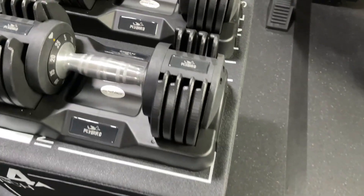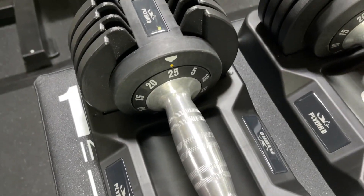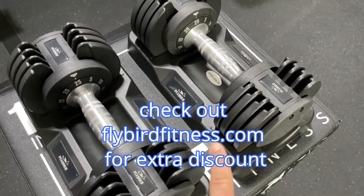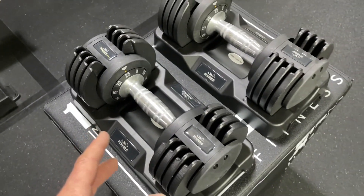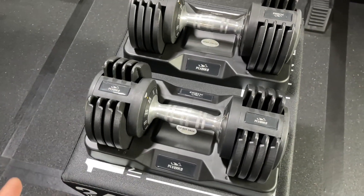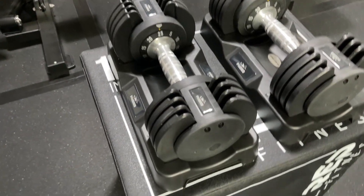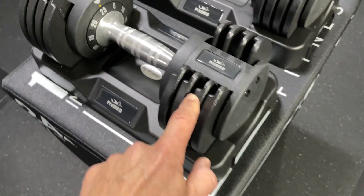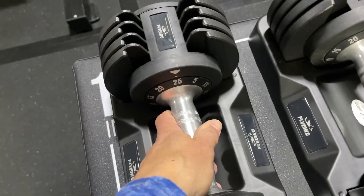Alright, we got them out of the box, we're good to go, let's test them out. First impression here of the Flybird adjustable dumbbells — 25 pounds, they go up to $110 each, so you need two of them. They also have a pair that goes up to 55 pounds and they are $100 extra a piece. Overall first impression looks very nice — metal handle, metal plates, and then the rest is plastic.